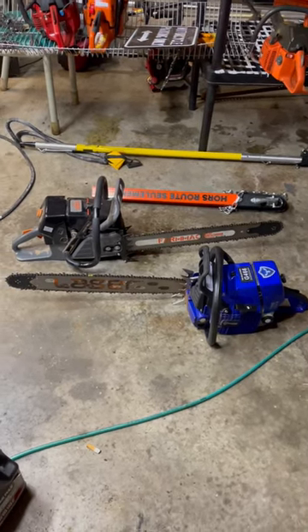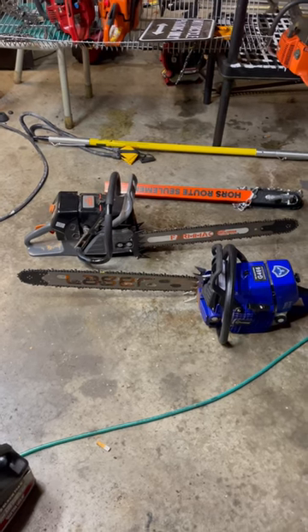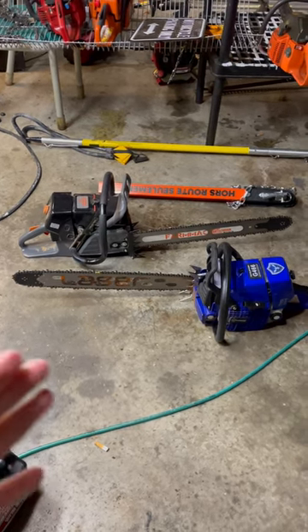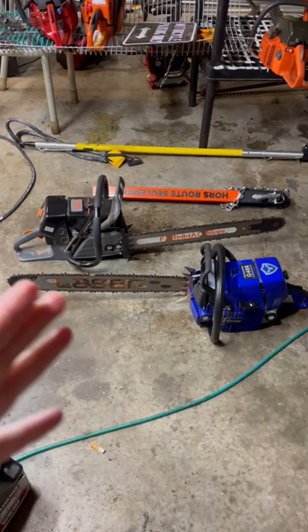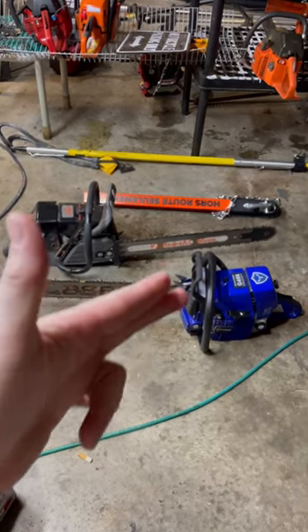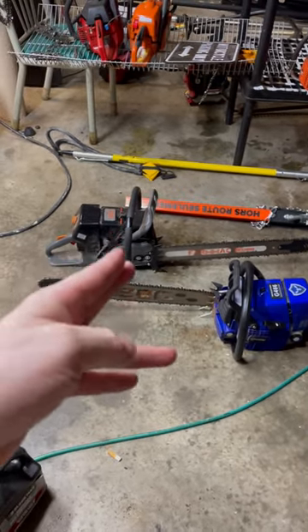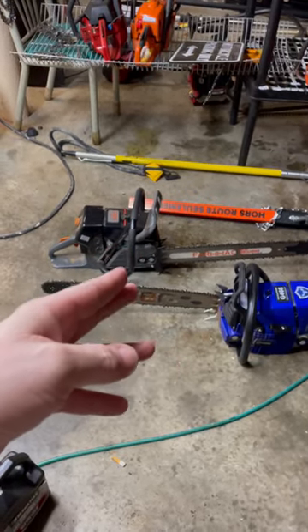First thoughts on these clone saws: in my experience so far, the Swarma Farmer Tech has better fit and finish. I like the handle better — it feels more like OEM. The Neotech has a lot of ridges in it; feels like you're hanging on to a stick.